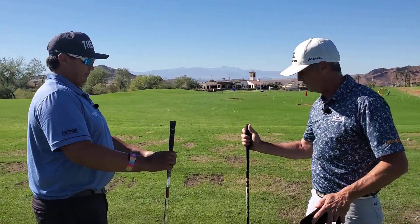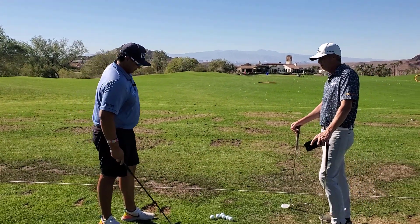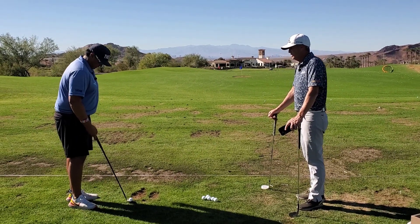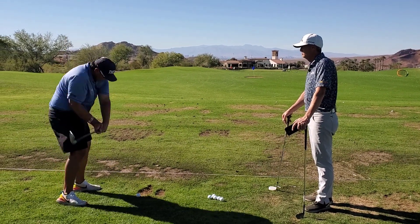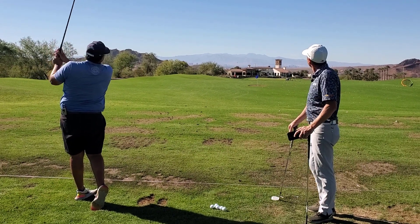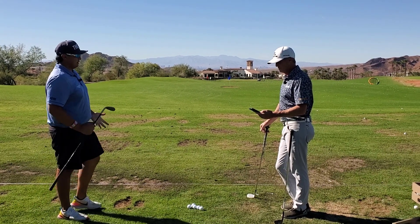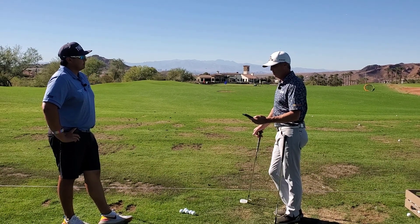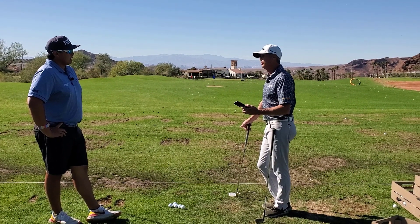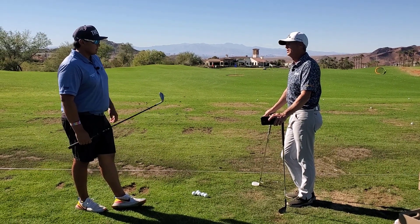Now we're gonna try this — this is an LA Golf shaft. It's a newer shaft that's been out in the market and apparently has a very great feel to it, so we're gonna try that in a wedge and see what happens. A little bit higher flight there — back to that 70-76 feet in the air — but it actually came out with a hair bit lower spin, only about 8,500 RPM. It definitely felt a little less kick than the stock shaft in the Cobra wedge, for sure.